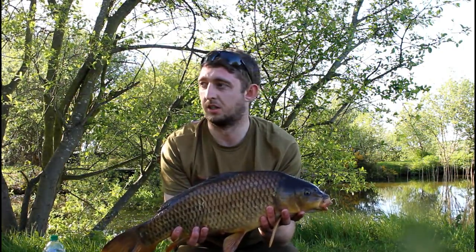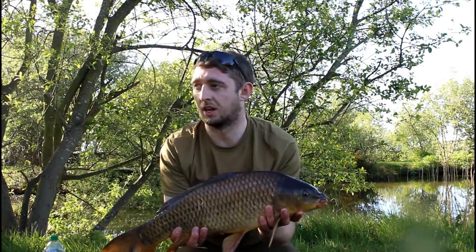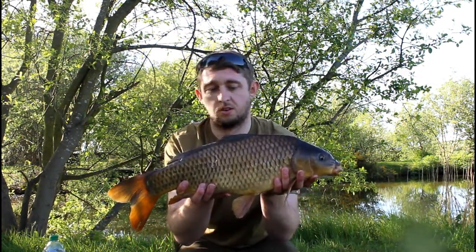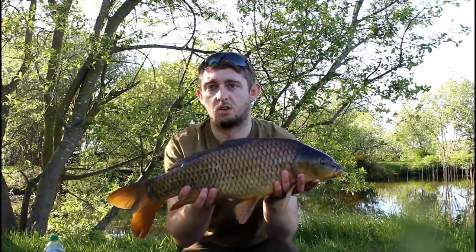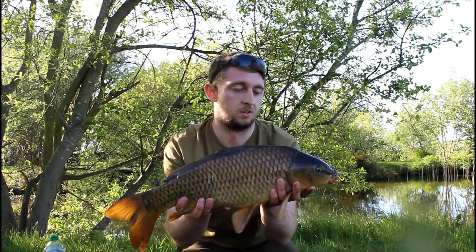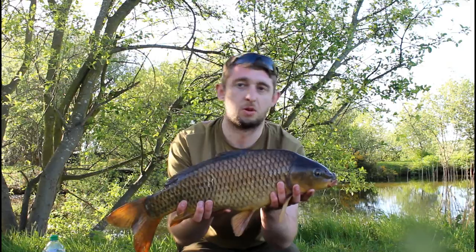A little bit of local knowledge never hurt anybody. I'm not going to tell you the venue I'm on — it's private, sneaky kind of stuff. I repositioned the rod, and 2 minutes later this little fella rips off. Lovely little common. Very, very welcome.